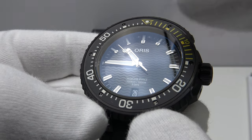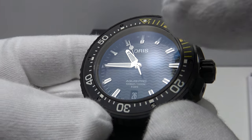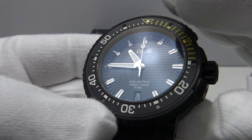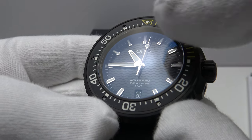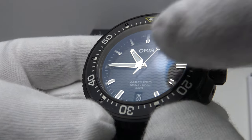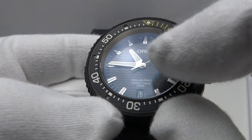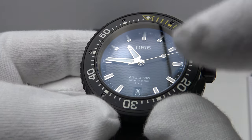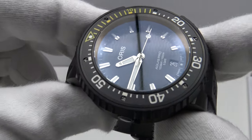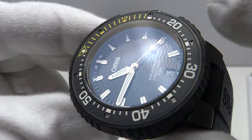I regard wavy dials on a dive watch as a key design element of the Omega Seamaster — closely associated with that model for decades. I think it's a mistake that Oris have effectively copied the wavy dial; it should only be seen on the Seamaster. It would have looked better and more aesthetically pleasing had they used the conventional Aquis matte black dial without the textured wavy finish.